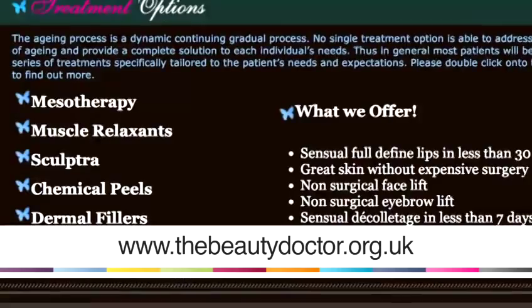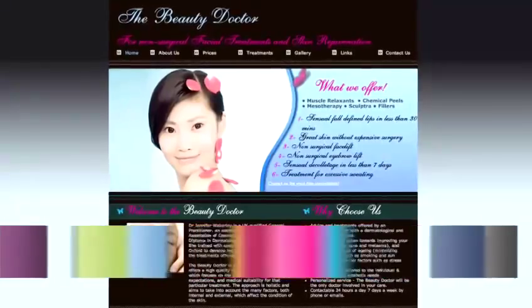Hi, my name is Dr Jenny Wakeley. I'm a GP working in the NHS and I also specialise in dermatology. I run a company called The Beauty Doctor, specialising in cosmetic treatment and dermatological advice.